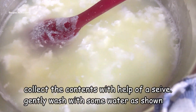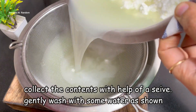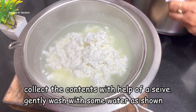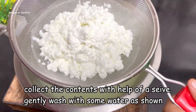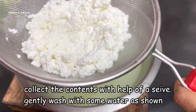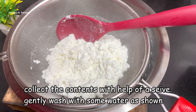Then you have to strain it through a cloth. You can drain the whey water. If you have pets, you can give it to them, or you can use it to water plants. You can remove the water gently — you don't need to press it too hard, just press it a little bit.